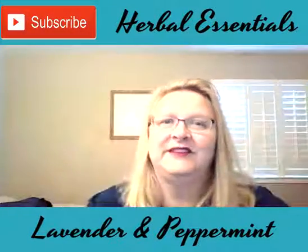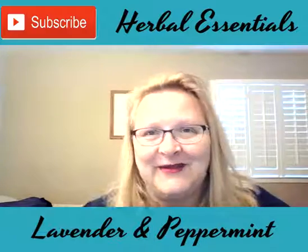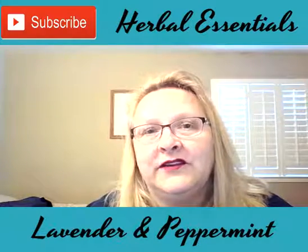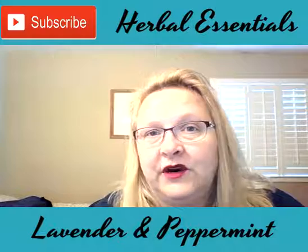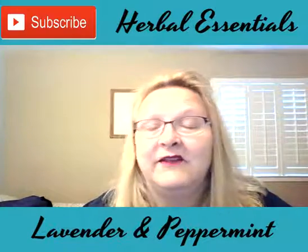Hi everyone, good to see you. Cheryl and Thomas here. Actually, I can't see you, only you can see me. But anyway, I'm glad to talk with you this morning. I would like to talk to you just for a few minutes about lavender and peppermint, some very basic essential oils from doTERRA, kind of the ones that you must have. These are must-haves for various reasons.